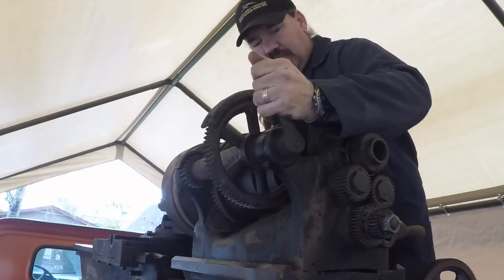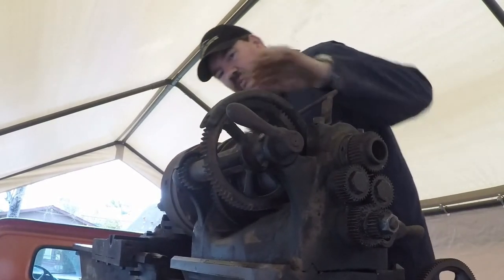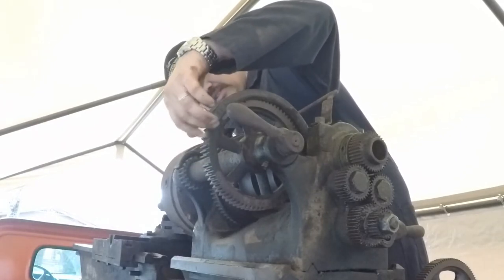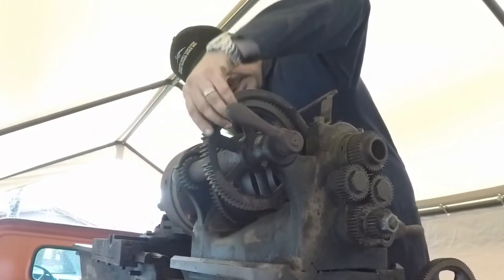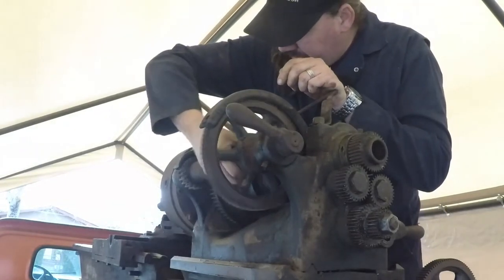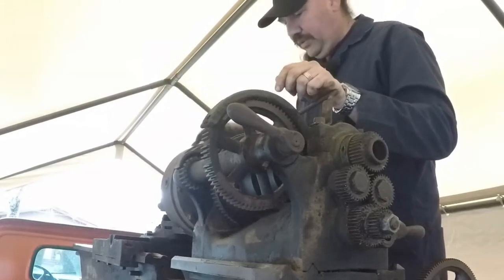It's slipped into engagement there. I don't really want to run that because there are broken teeth — I can see about three broken teeth on this back gear: one, two, three. The small gear looks okay — I don't see broken teeth on that one.